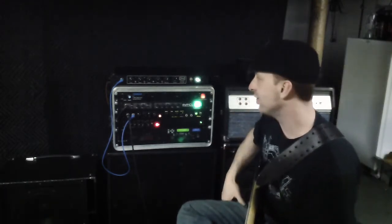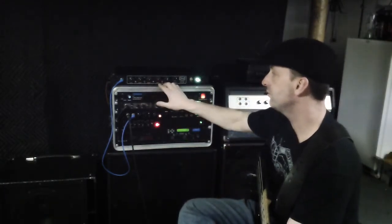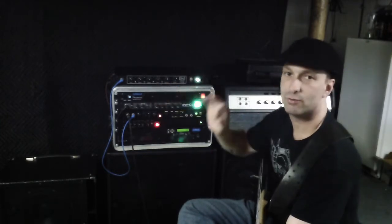It's hard to beat that tone right there. Keep in mind that's just a high boost and a low boost, but they're in the right places to sound great and be effective in the real world.